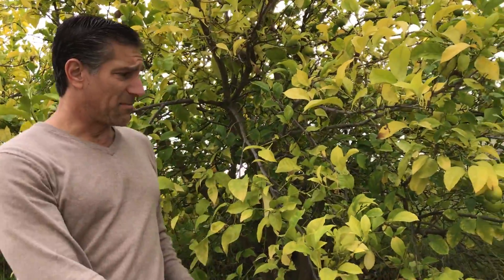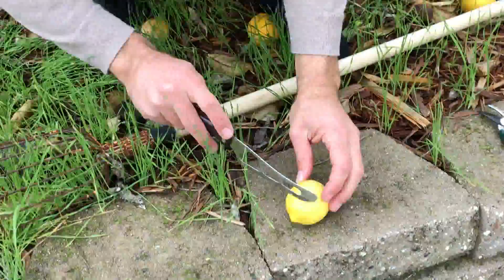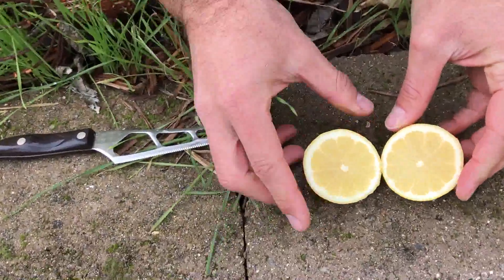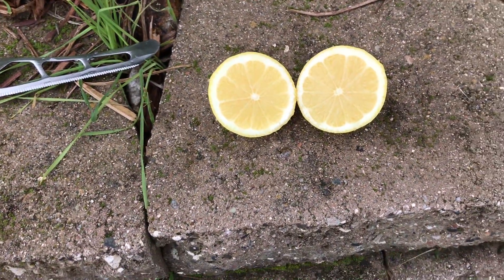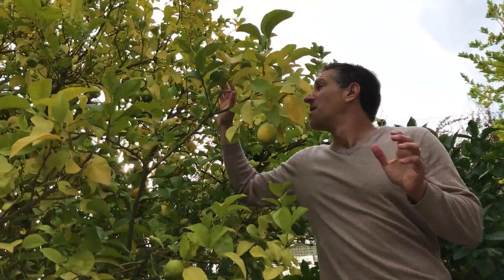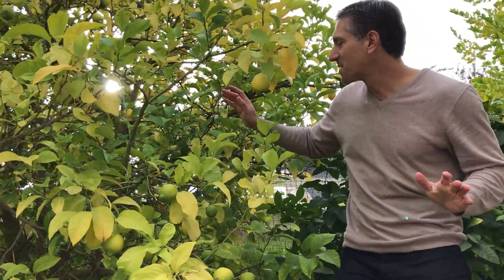Here we are now with the Eureka lemon tree. There's a lot of fruit on the floor. The Eureka lemon is nearly seedless in this instance — sometimes I've found as many as one to three seeds, but it's a fairly low-seeding variety. Take a look at how large this tree is — it's another standard-size lemon tree. Standard lemon trees, when you pick them up from your nursery, can grow 15 to 25 feet in height, as this one has done.